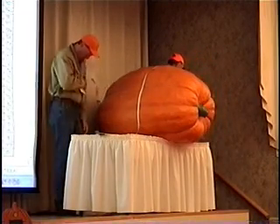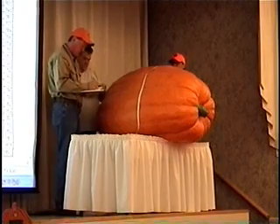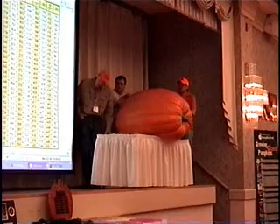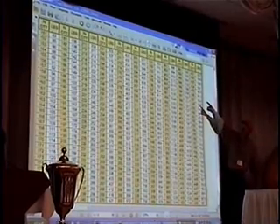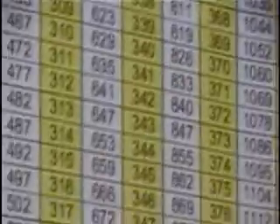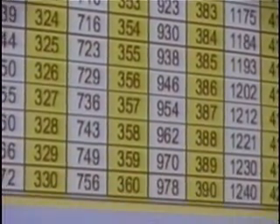We're going to get our three-way measurement. 92 inches. Now we're going to go ahead and measure with the revised edition of the chart and get a total OTT. We've got our OTT measure — 363 total inches. That comes out to 1,002 pounds. Bob, what was the actual weight of that? 1,061 pounds. So that's actually pretty close on the OTT measurement.